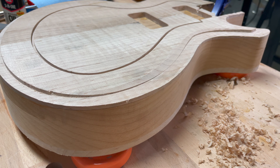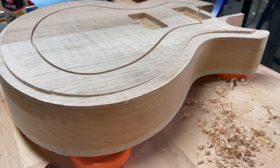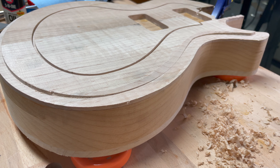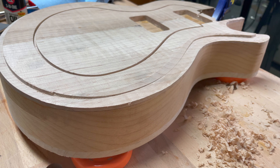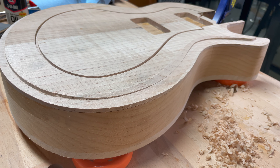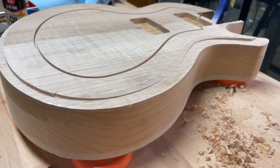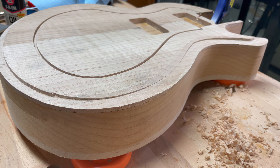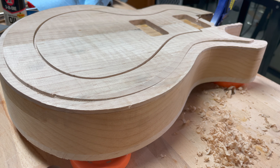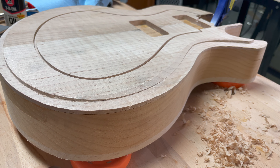Another thing that was really surprising is this generates a lot of heat. Card scrapers are made out of steel, and you're shaving the wood with a lot of friction. I ended up needing to stop every 30 seconds or so just to give my hands a break and let everything cool off. But this does look like it's going to be successful, so I'm going to go around, try and do all the edges, and see what it looks like.